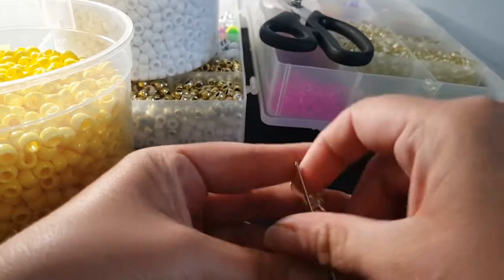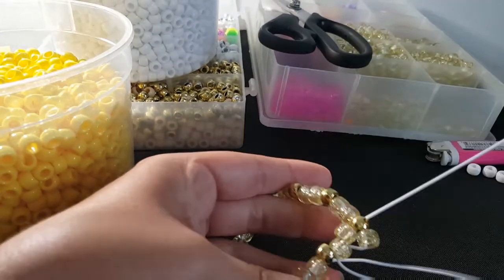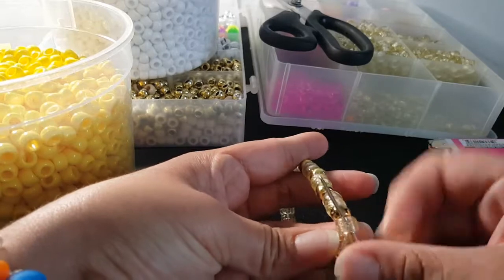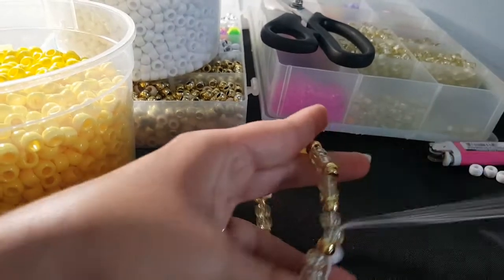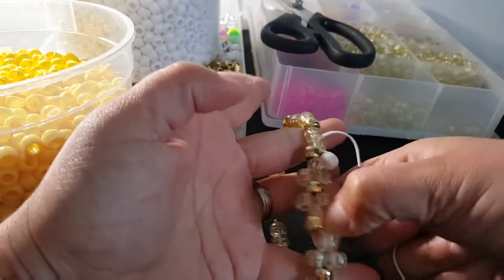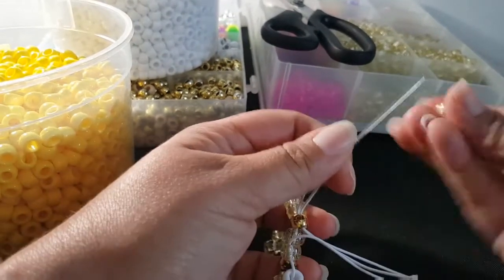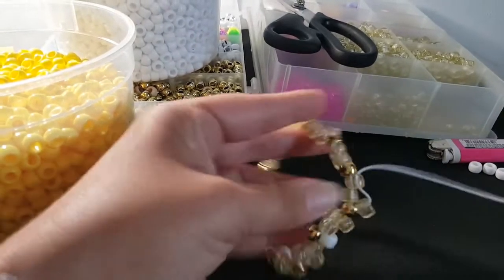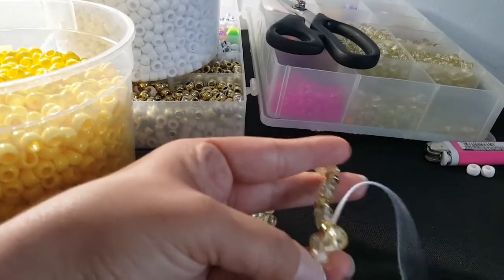You're gonna add a white and go through this glitter bead. You're gonna add a glitter and go through this gold. You're gonna add a glitter and go through this one. You're gonna add a glitter and go through this gold. You're gonna add a glitter and go through this gold.